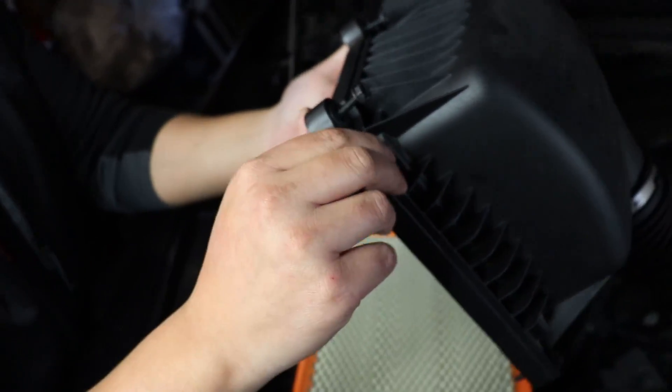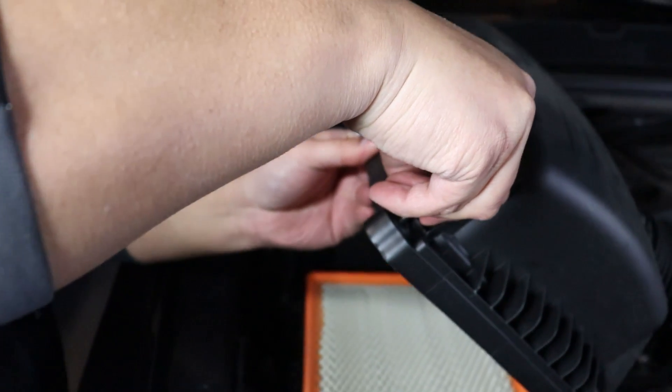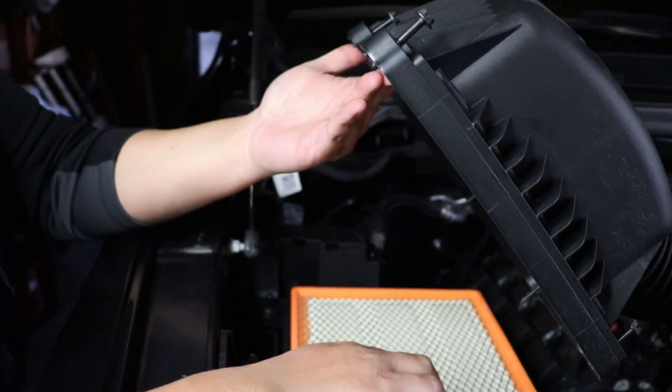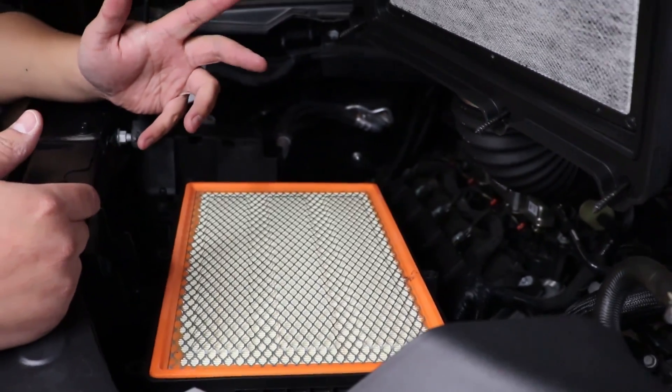As you can see I'm pulling it and it doesn't want to come out — you kind of have to twist it for it to come out. And now we're gonna get to the filter, which is right here.